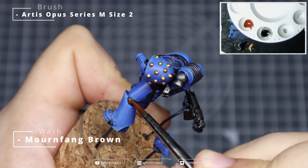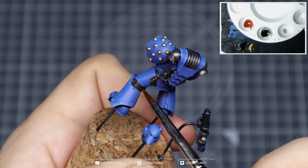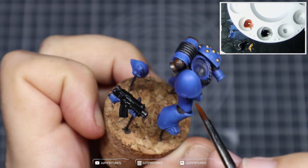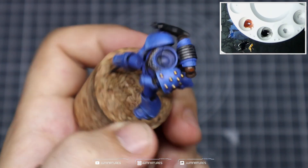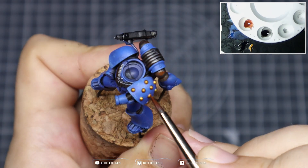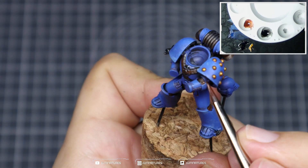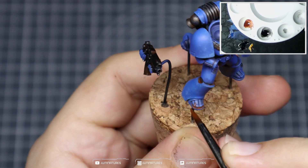Grab some Mornfang Brown and thin this down into a wash consistency — you can use your favorite brown ink, but I really like the tone of Mornfang Brown as it complements the blue armor nicely. Paint that into all the rubberized sections to create separation and indicate dirt, grime, and dust built up over the battle. Apply it over the silver sections too for the impression of rust, grease, and grime. Add some warmth to those gold sections with a quick wash, and use this as a recess shade between the armor plates — the warm tones of the Mornfang Brown and the blues really complement each other and create extra depth.